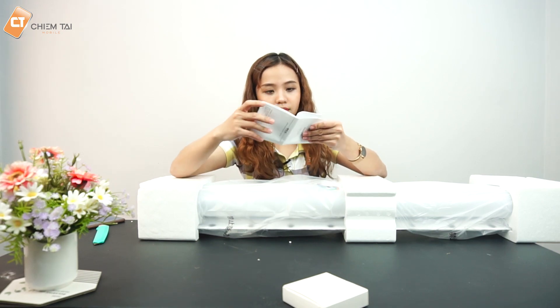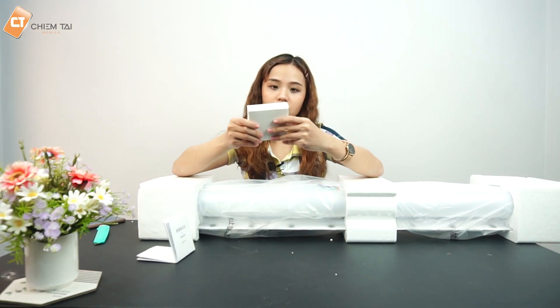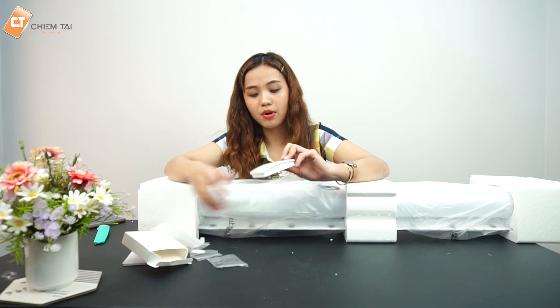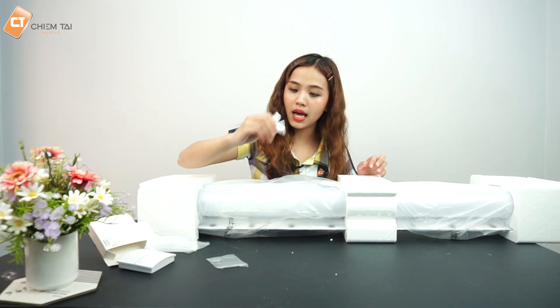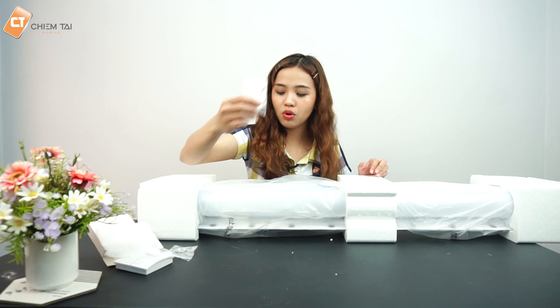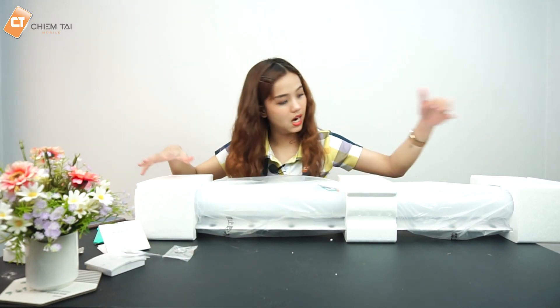Ở bên trong hộp chỉ bao gồm một quyển catalog cũng như một hộp phụ kiện. Trong hộp phụ kiện có bộ điều khiển để chúng ta dán lên tường, gồm một viên pin, một cái nắp và một cái số 2. Và đây là nhân vật chính của chúng ta.